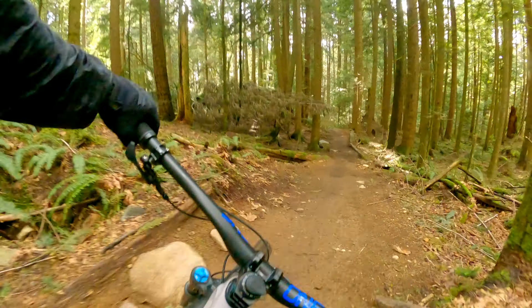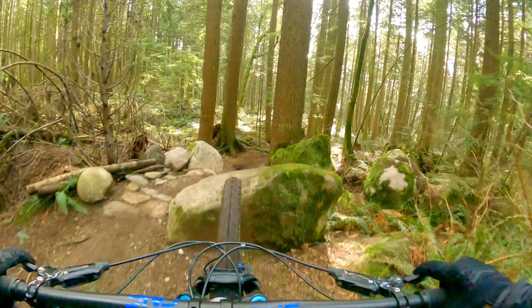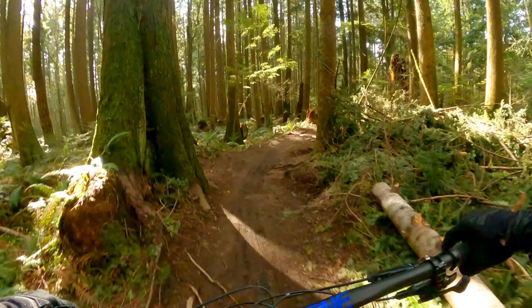Now that we've checked everything out on the trail and sessioned some of the jumps, we're going to go back and ride it completely through in one shot.